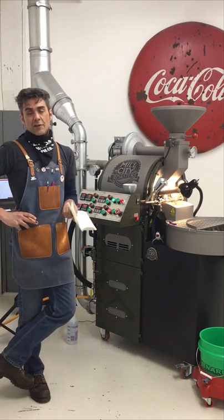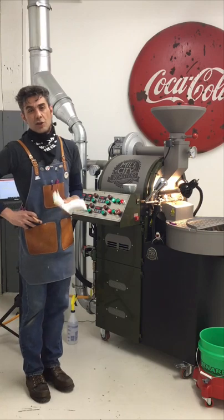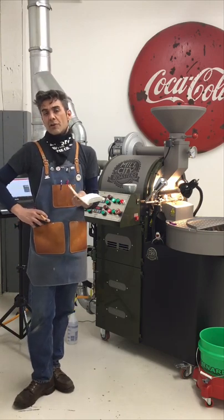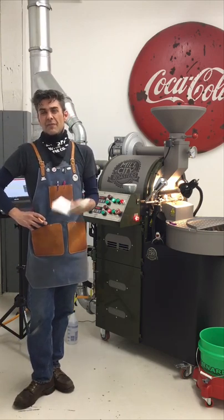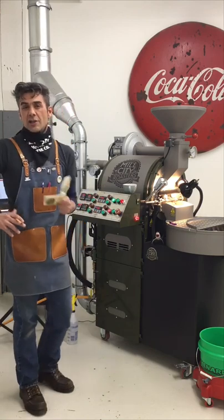This is kind of a traditional Mill City thing that we do with new customers — the seasoning roast. So I'm just going to do a really quick walkthrough summary of what I would actually do if it was a really live thing. I've set the machine up so we're pretty good to go, but I just want to walk you guys through what I would do.